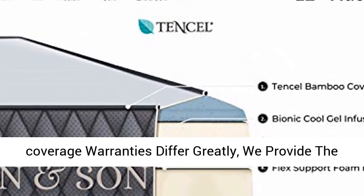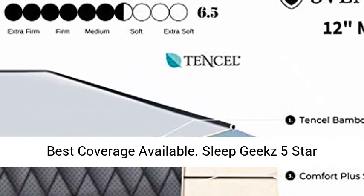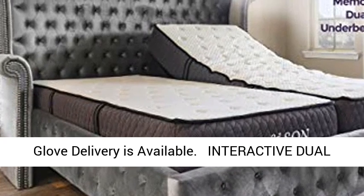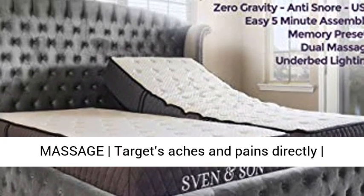Coverage includes 100% mechanical, motors, electric, power surges, and structural. Warranties differ greatly — Sven & Son provide the best coverage available. Sleep Geekz 5-Star Customer Service is included, along with free shipping.